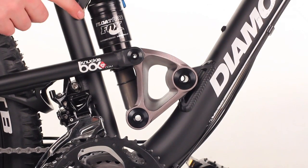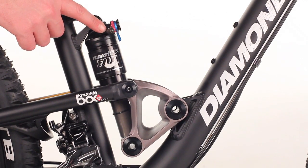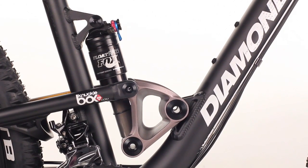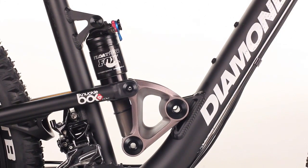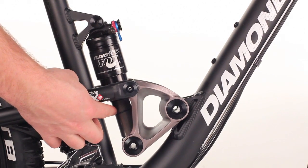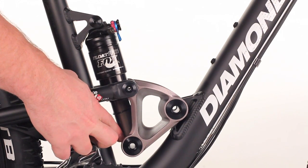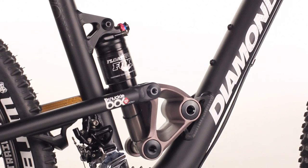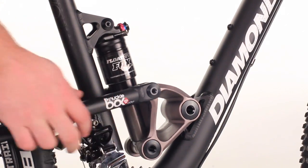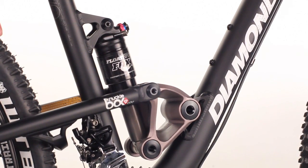Today we're here to show you how to set up your Fox shock on your knuckle box suspension. You're going to put air in through the valve at the top here with the supplied shock pump given with your bike. The main idea is to set up so that when you are sitting on the bike, the shock is sagging down a quarter of the travel distance from the end of the stroke. One helpful part on the shock is this o-ring — it will mark where the shock settles when you sit on it and then get off, letting you know exactly how far you have sagged in the suspension.